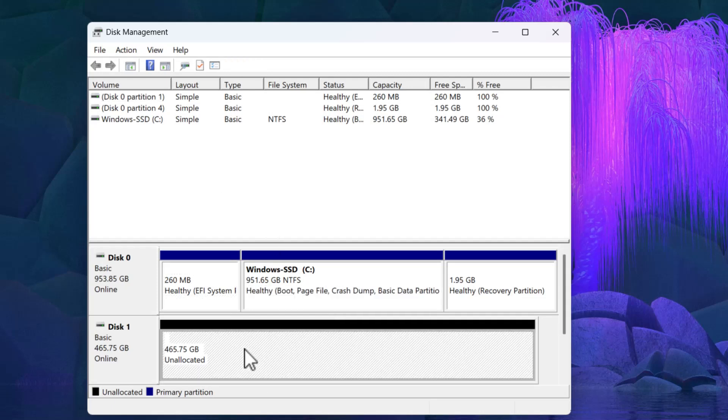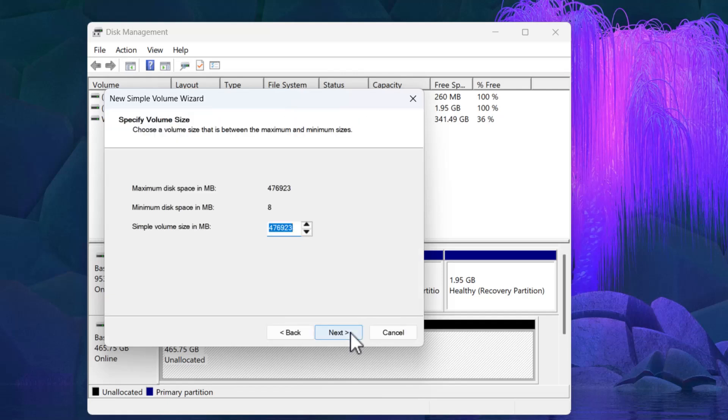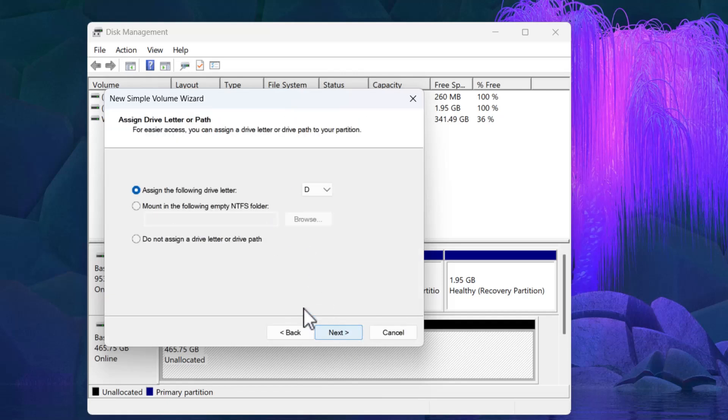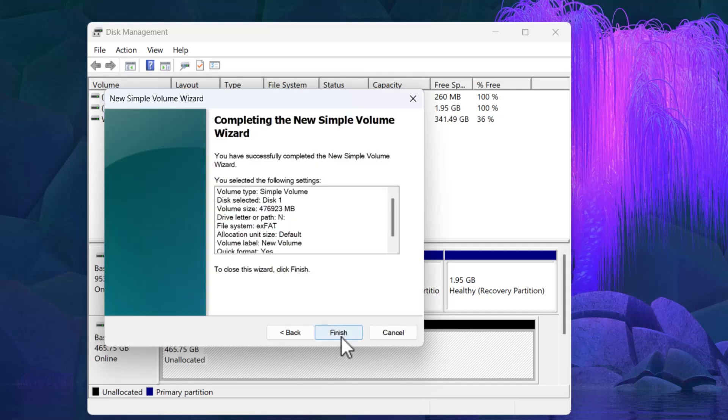You can see it's unallocated, so I'm going to right-click and do new simple volume — go next, use the whole thing, give it the label NVME. We're going to format it with exFAT. Some people will have an absolute cow because NTFS is journaled and a little safer, but if you don't want to worry about permissions and want it to read and write a little faster, go with exFAT. Do a quick format, go next, then hit finish.